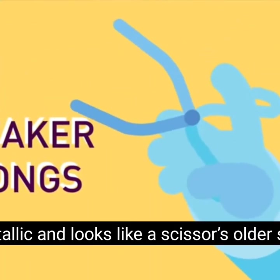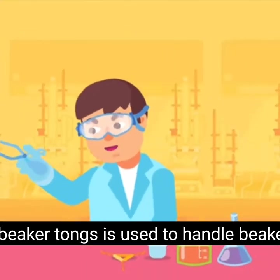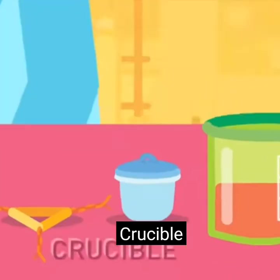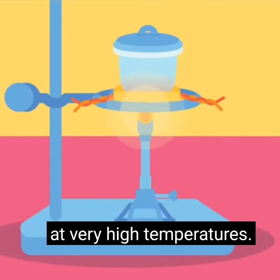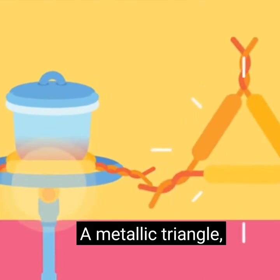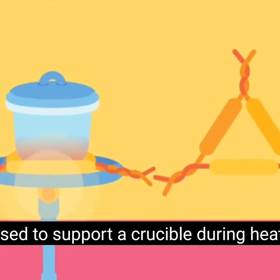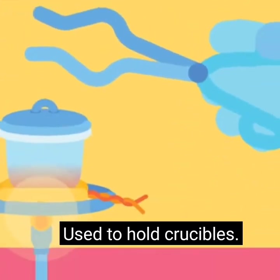Beaker tongs: metallic and looks like a scissors' older sibling; used to handle beakers. Crucible: a ceramic pot used for holding chemicals during heating at very high temperatures. Clay triangle: a metallic triangle used to support a crucible during heating. Crucible tongs: used to hold crucibles.